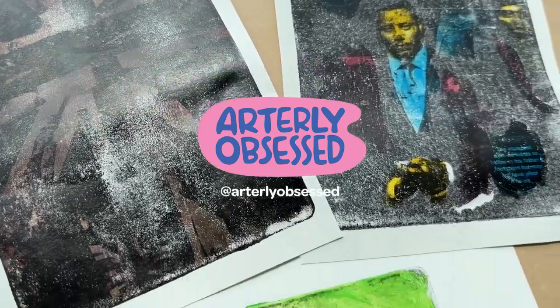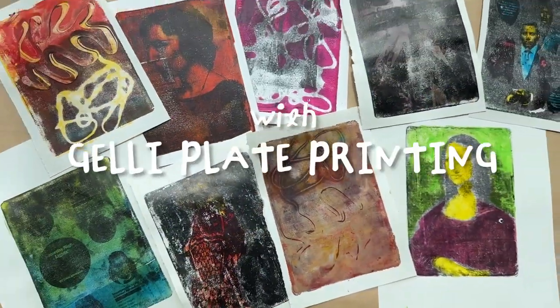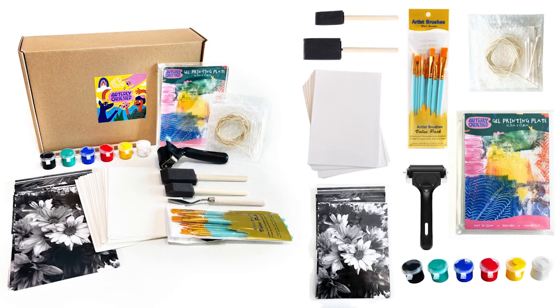Heyo! We're Artily Obsessed and welcome to our Jelly Plate Printing Tutorial. For those of you who found our video through the QR code in our Jelly Plate Printing Kitbox, you should have all the following materials shown to start on your journey. For those who just stumbled upon this video through the search bar, all you really need is some acrylic paint and a jelly plate to begin. If you find our video helpful, please help us out by giving the video a like or subscribing to our channel.